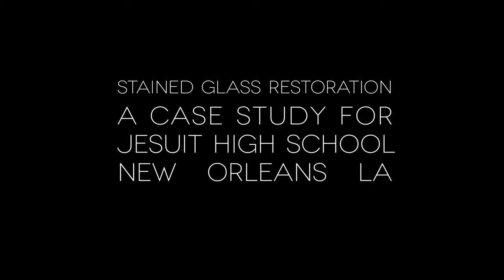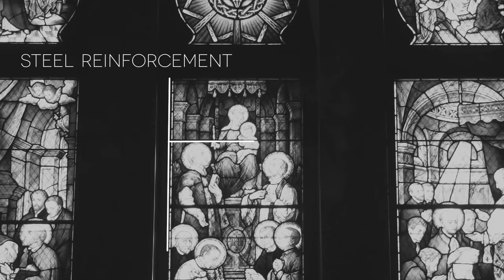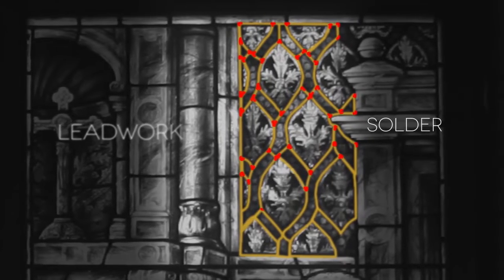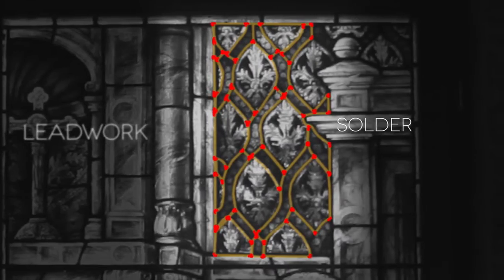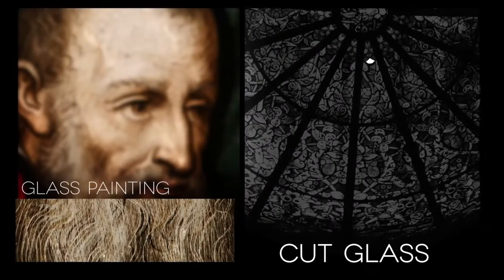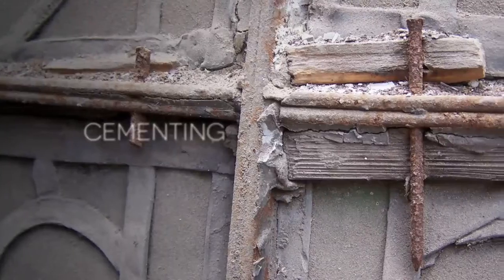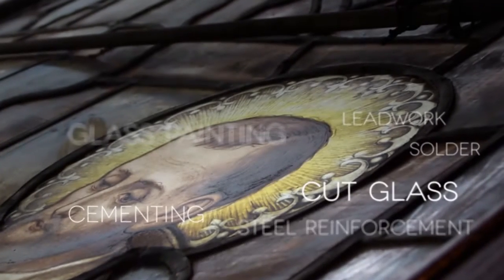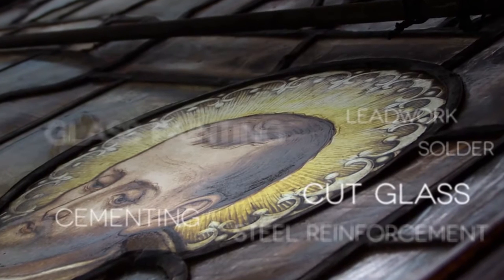A stained glass window is an accumulation of a series of systems. There's the steel reinforcement bar, which adds lateral support. There is the lead work, which holds the glass together. There's the solder, which holds the lead together. There's the glass painting, the glass itself, how well it's cut, and the cementing compound at the end. Each one of these component parts forms together into the leaded stained glass window.